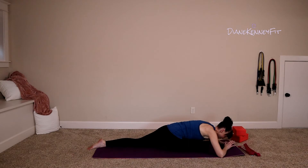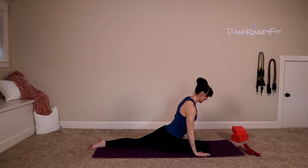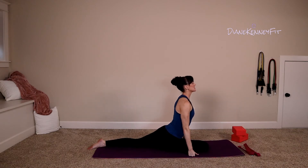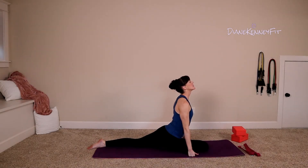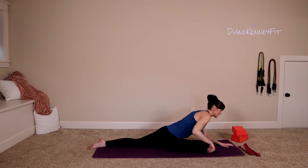On your next exhale, press back into those elbows, lift your head, lift your hands, rise up, placing those knuckles down on the mat. Lift your chest, draw the shoulder blades down, opening the hips. On the next exhale, peel back down — it's time to get a little deeper here.